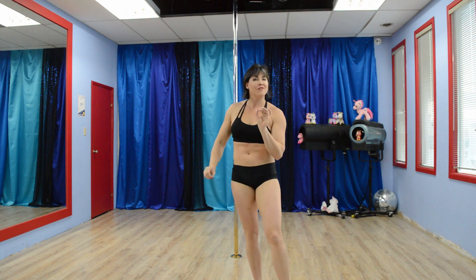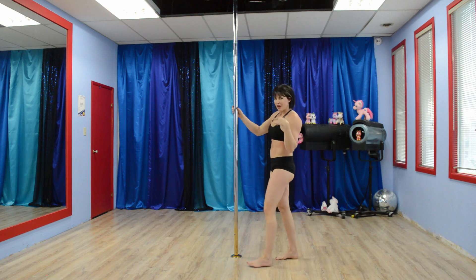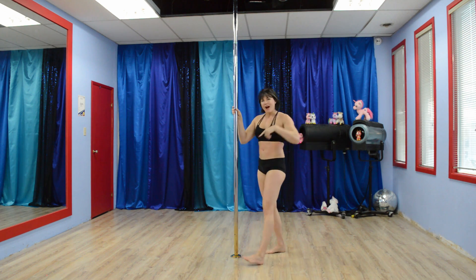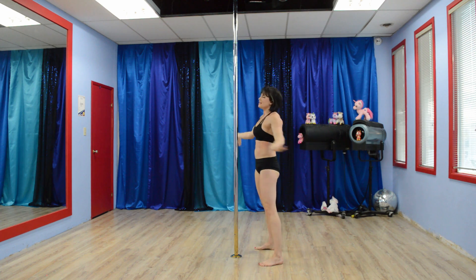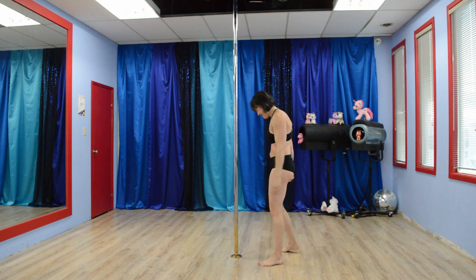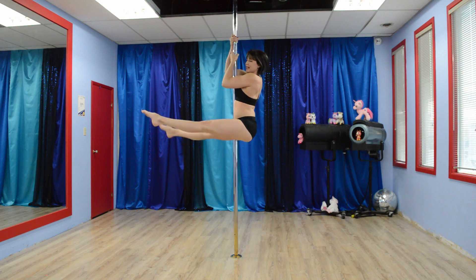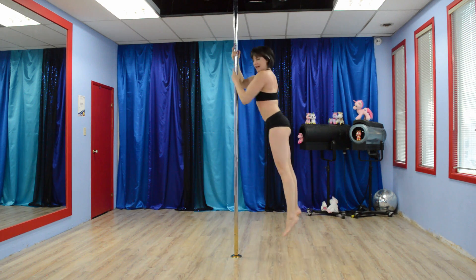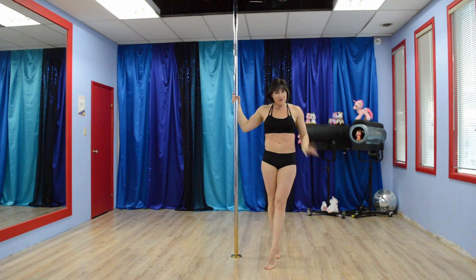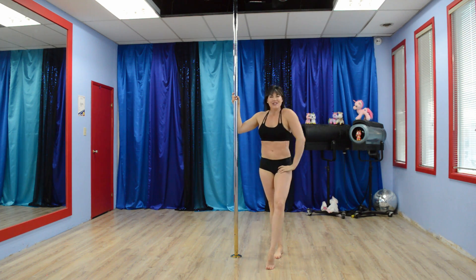Our last and final exercise is going to be the lovely, wonderful squat jump swing. We've done these before — they completely exhaust you, and that's a good thing. Facing the pole, squat down, jump, swing, come back down. And yes, 30 seconds of those. And that is this week's five.